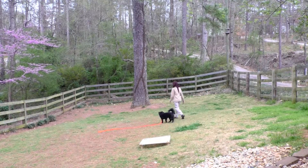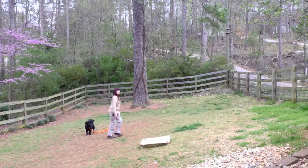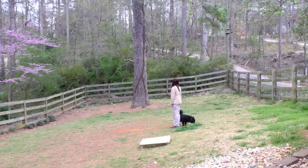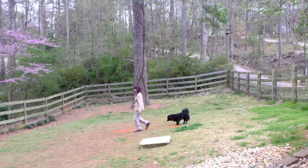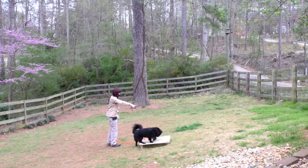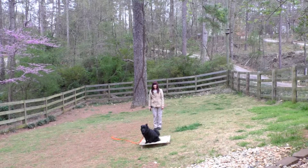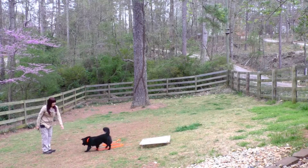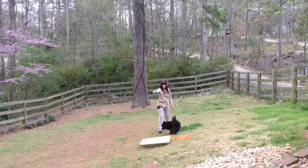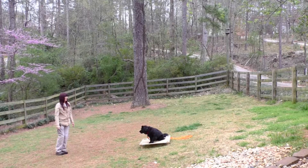I'm walking away to create distance so I can repeat the recall exercise. Buddy, come! Buddy, come! Buddy, come!